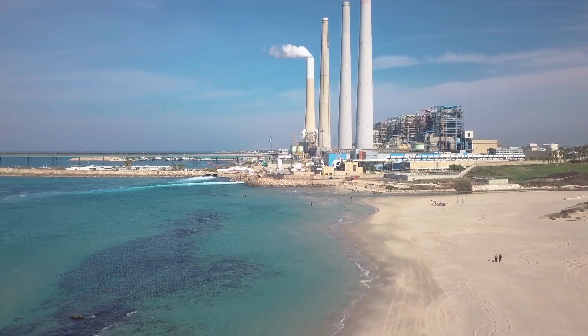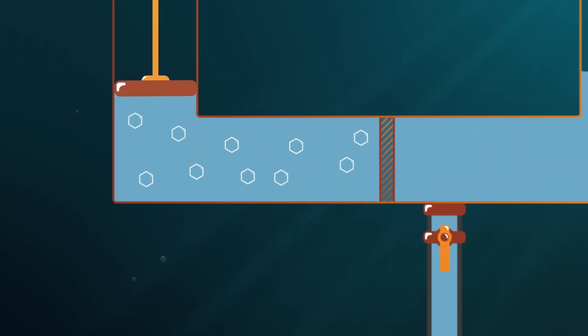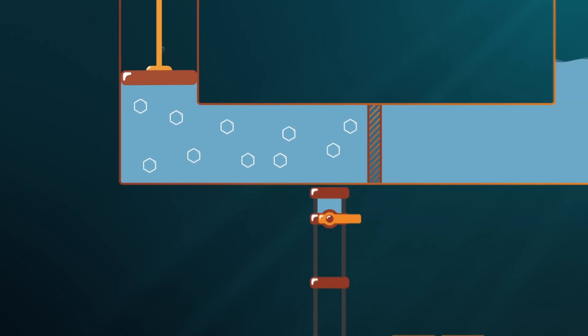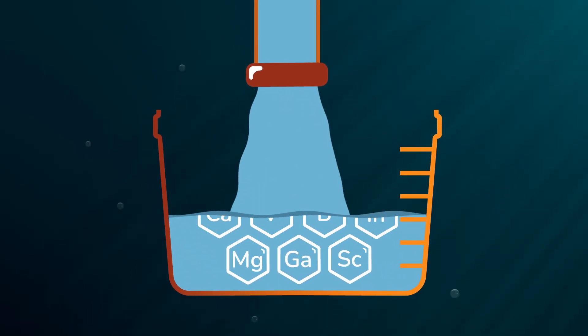Desalination plants worldwide process seawater to produce fresh drinking water. However, they also discharge highly concentrated seawater back into the sea — so-called brine. A promising idea is to extract valuable raw minerals from seawater brine.